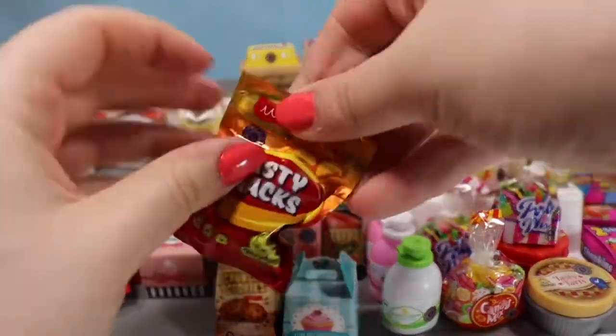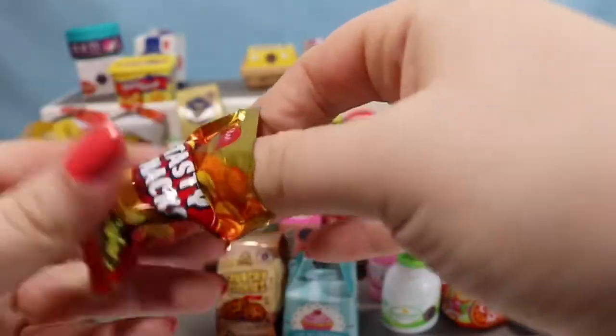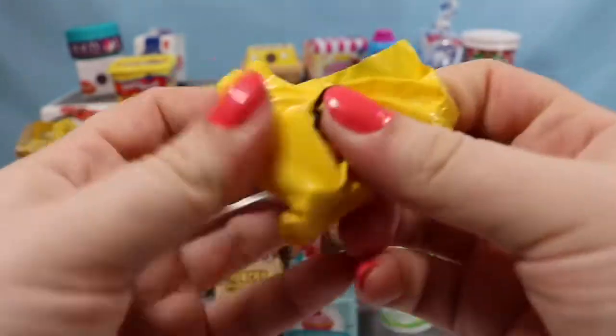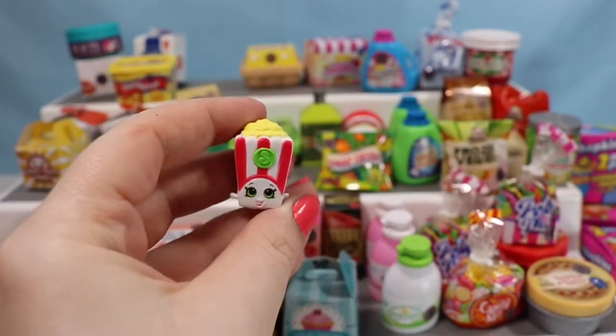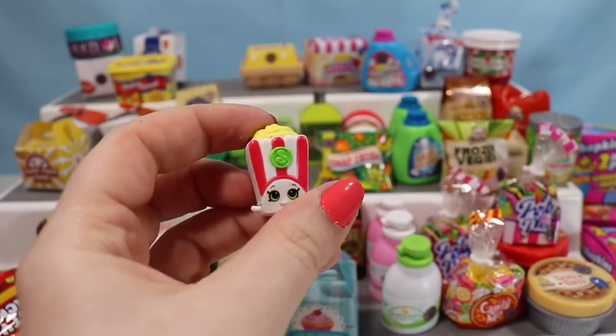We're going to go with a Tasty Snacks container — I have three of those to open, maybe we'll get three different treats. We have a little Poppy Corn. I've been looking for Poppy Corn for a little while in this series, so I'm really happy to have found it. It's a season two Shopkin.